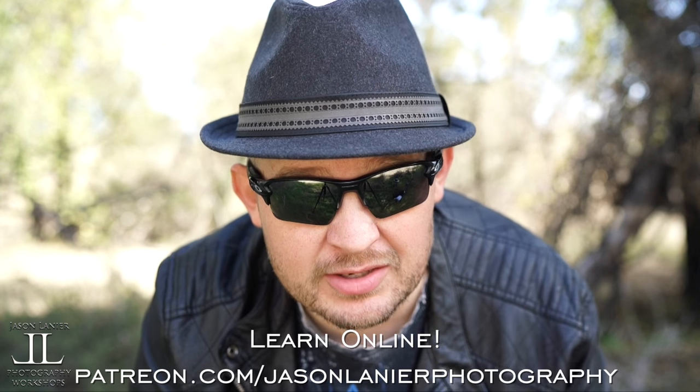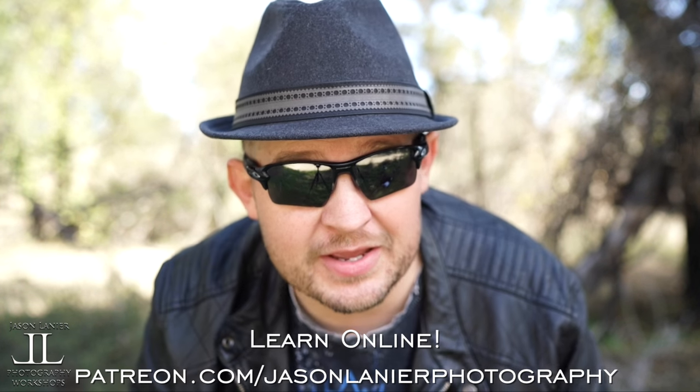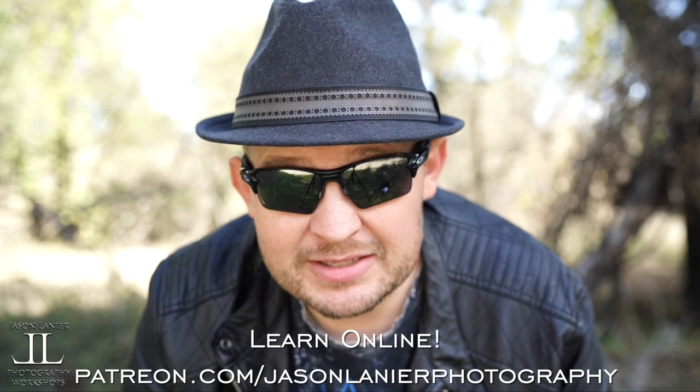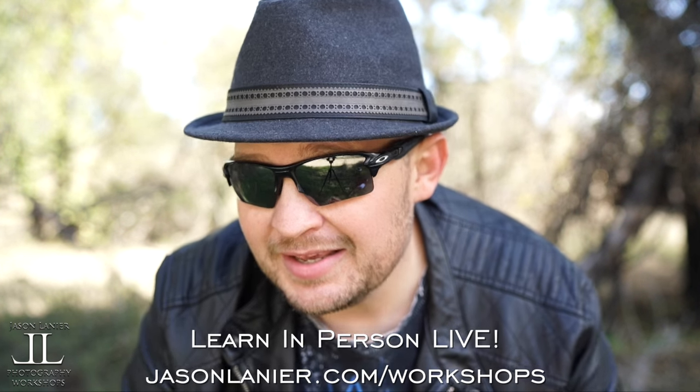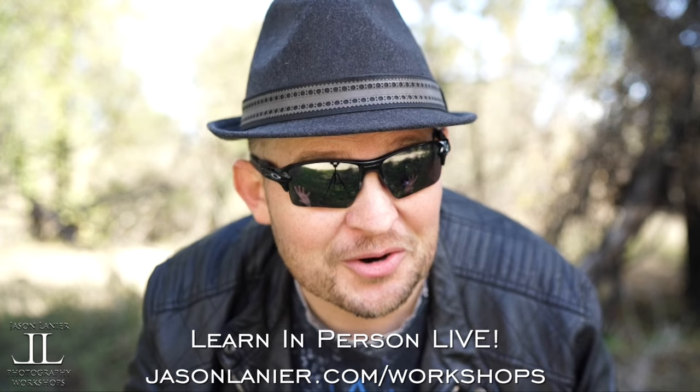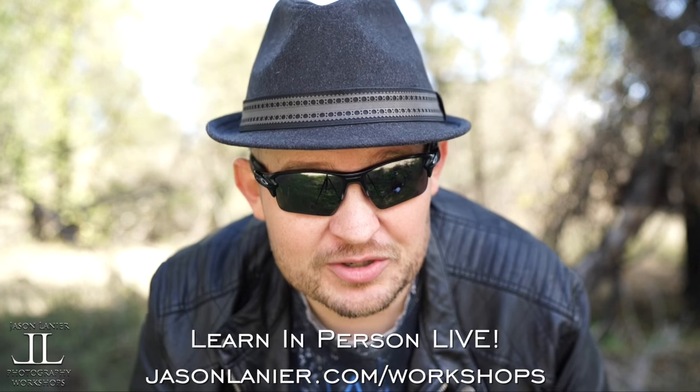Hey guys, if you want to learn online with me, go to patreon.com/jasonlenierphotography and you can continue this craziness online from anywhere on planet Earth. If you want to join me live, go to jasonlenier.com/workshops and you'll get to see me live and in person.